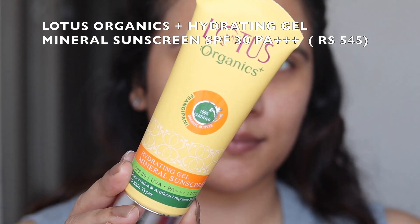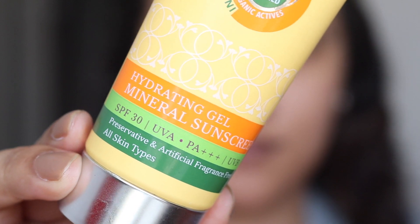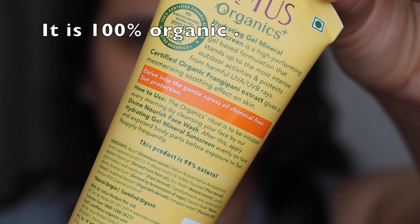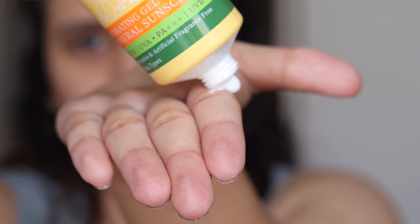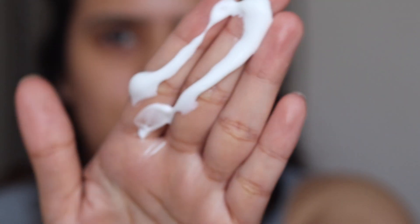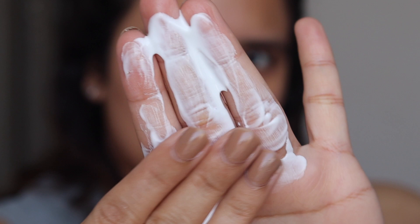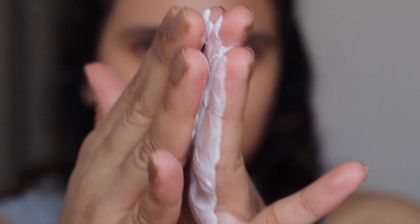Next let's move to sunscreen, which is the utmost important step especially in the summers. I'm using the Lotus Organics Plus Hydrating Gel Mineral Sunscreen with SPF 30 PA+++. Mineral sunscreens are generally a better, safer and healthier option compared to chemical sunscreens. Mineral sunscreens basically sit on top of the skin and help physically shield it from harmful UV rays. It contains zinc oxide or titanium dioxide.